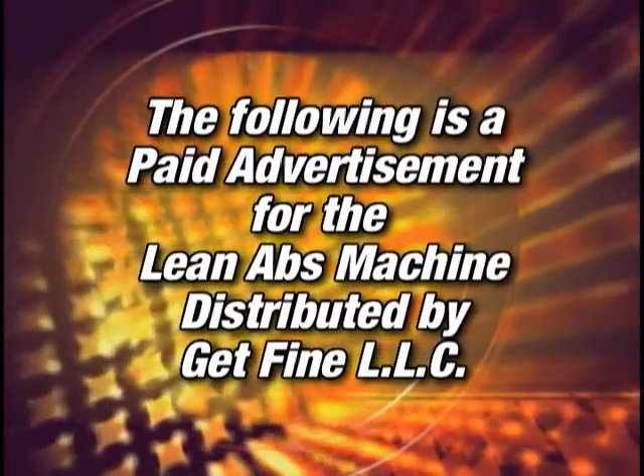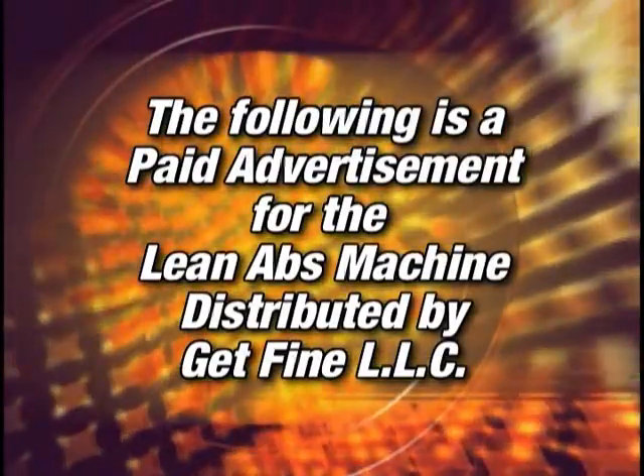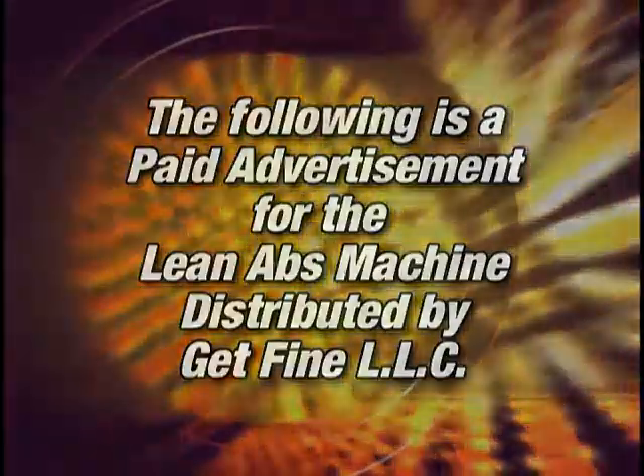The following is a paid advertisement for the Lean Abs Machine, distributed by Get Fine, LLC. If you've used other ab machines and they let you down, then don't go away, cause this next 30 minutes could change your life.